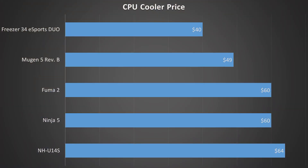First, let's look at the price of the Fuma 2 compared to the others. It sits around the middle of the group at $60, matching Scythe's own Ninja V and about $10 more than Scythe's Mugen 5. It's definitely not a budget cooler, but it's still reasonably priced, so let's analyze it further to see if it's worth the cost.